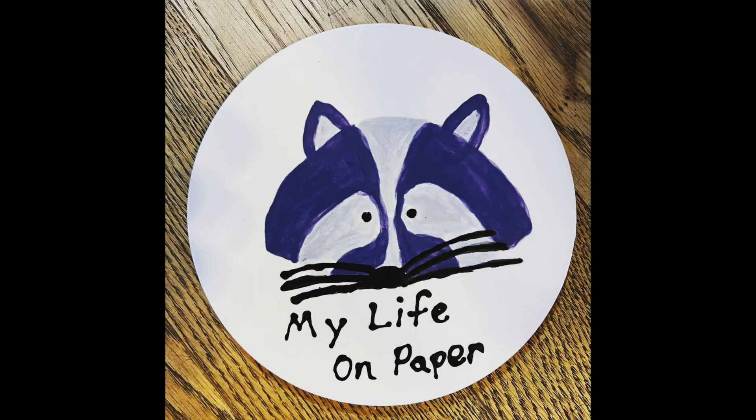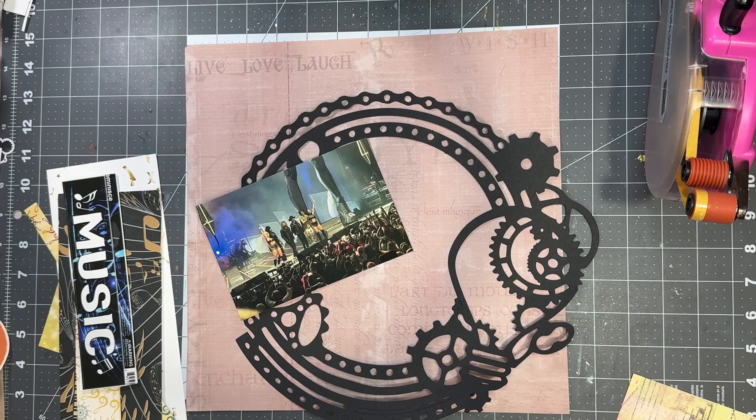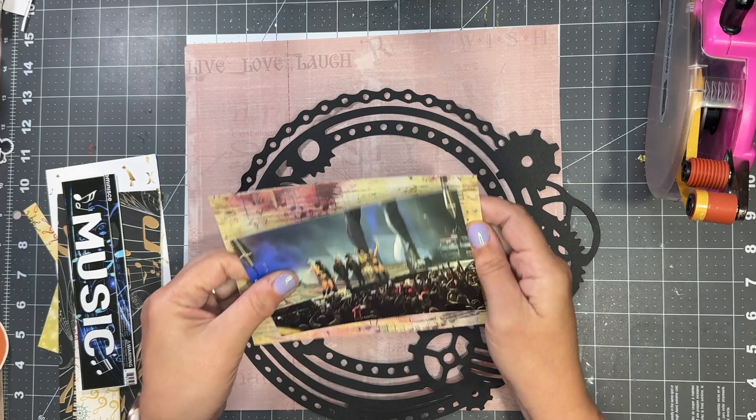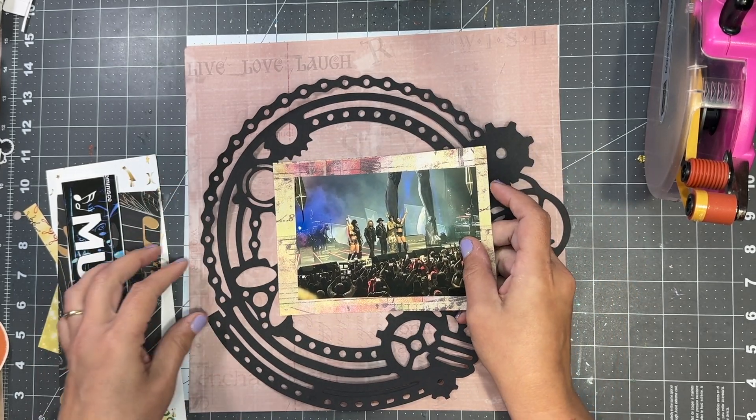Hello! I am Brianna and welcome to My Life on Paper, where paper and pictures tell my story. Welcome back to 31 Days of Cut Files with MK and Janet. Here is today's cut file, and I have a picture of when we saw Motley Crue earlier this summer.